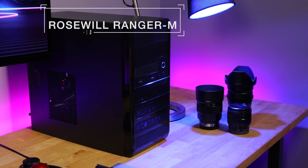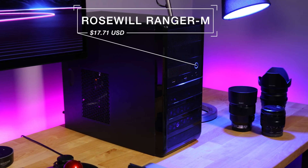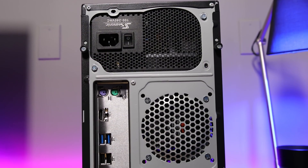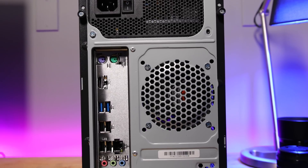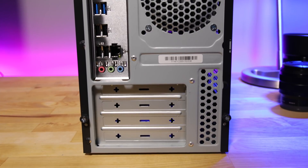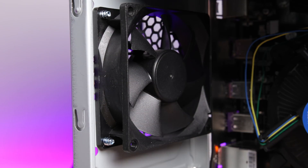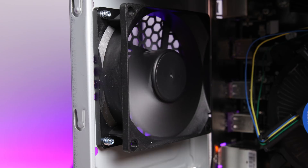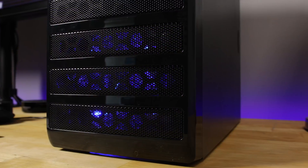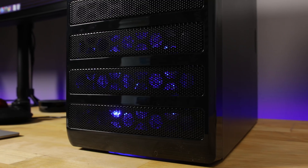Lastly, the case: a Rosewill Ranger M. This case was $17. The craziest thing is that it isn't even that crappy. The sheet metal is solid, there aren't any sharp edges you'll cut yourself on — except maybe those breakaway PCIe slot brackets. But it even comes with two fans, and one of them is a futuristic, look-how-hip-and-awesome-I-am, non-RGB, just-be-blue-LED fan.